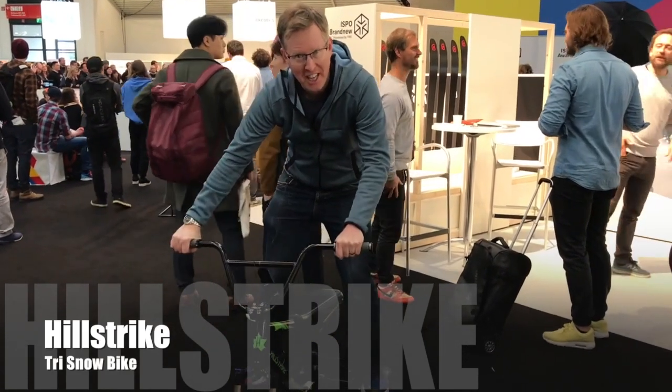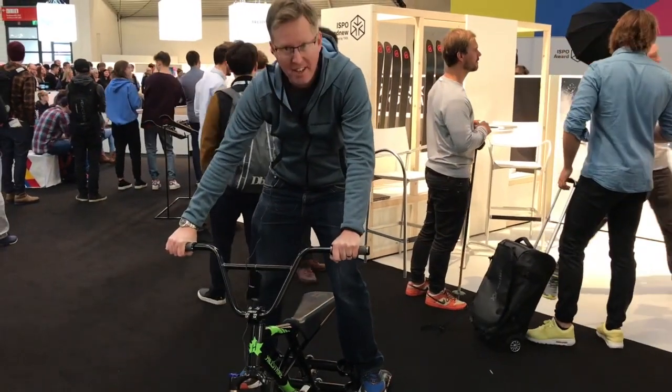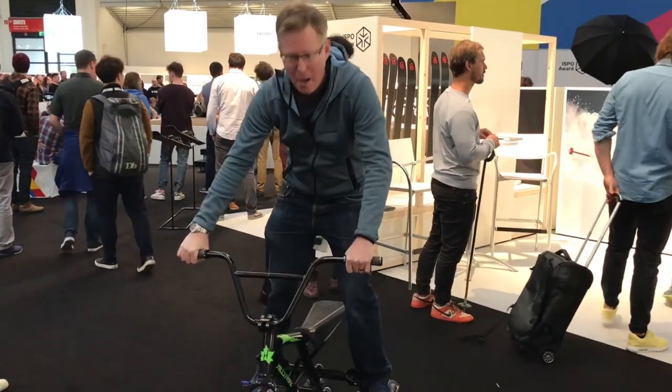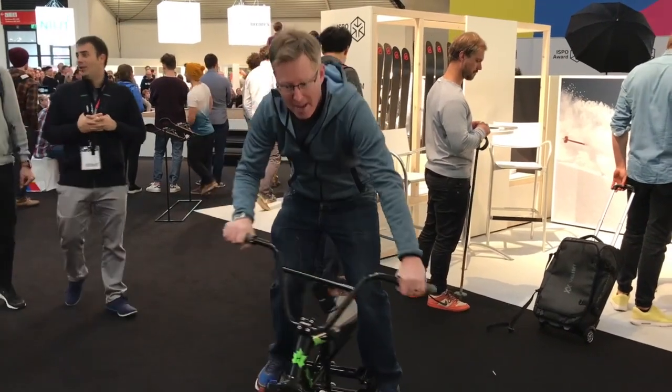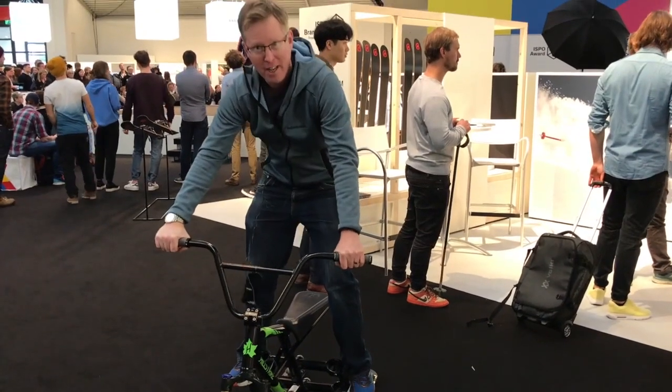I'm on the ISPO brand new section here and I've got on to the Hillstrike tri-snow bike. It's an amazing little tool. It's completely different from skiing or snowboarding obviously, but apparently within an hour you can learn how to use this and be flying down the mountain, making carve-style turns like you're on a bicycle. I really like the feel of it actually.